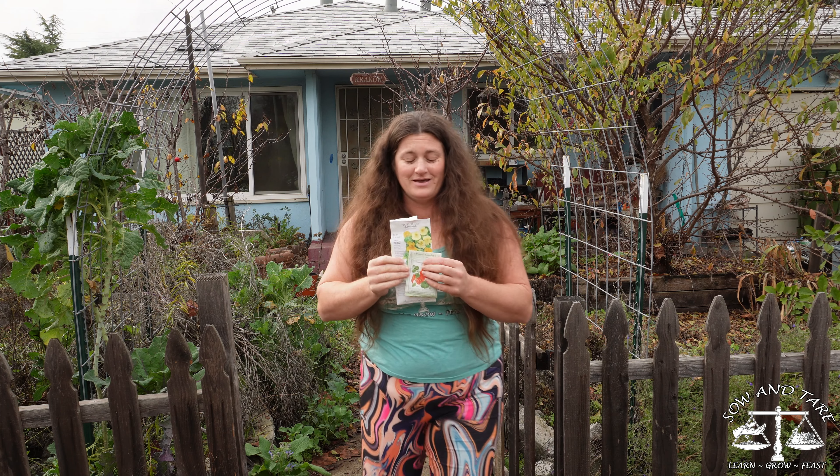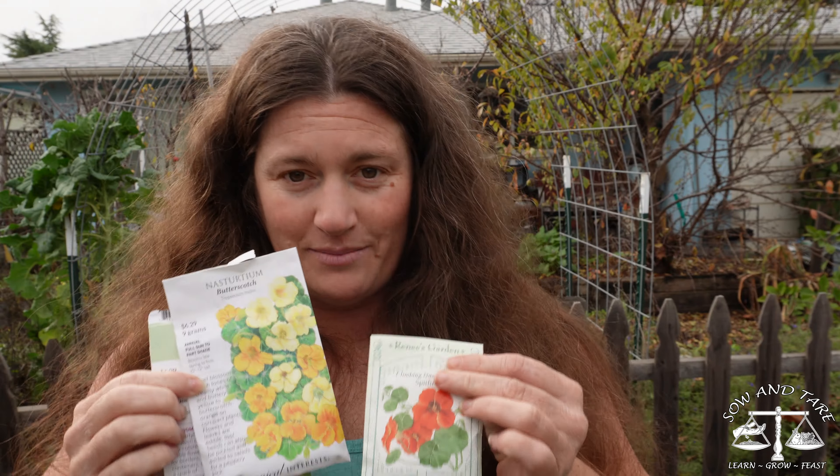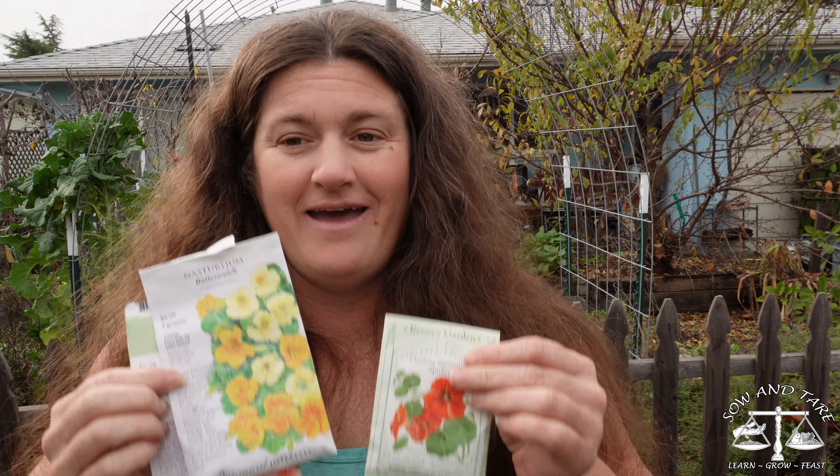I have nasturtiums, and I love nasturtiums. They are tasty, yummy, and good. So these are what I'm going to plant. There are varieties that are short and varieties that are tall — some that are really tall, like climbing ones, and then there's shorter ones. I'm going to put both in and see what we end up with. I wish I had more of the climbing ones, and I might check my seed packets to see if I have more.